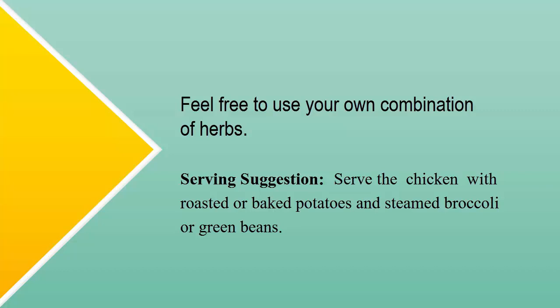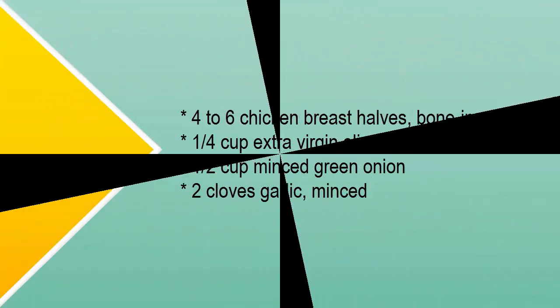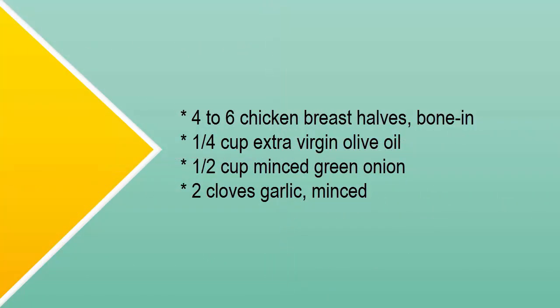Serving suggestion: serve the chicken with roasted or baked potatoes and steamed broccoli or green beans. What you'll need: four to six chicken breast halves, bone-in; one-quarter cup extra virgin olive oil; one-half cup minced green onion; two cloves garlic, minced.